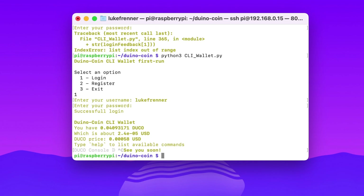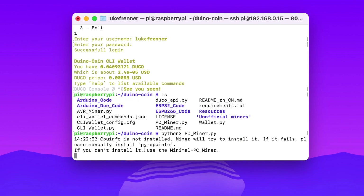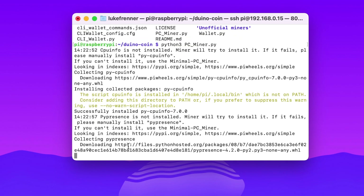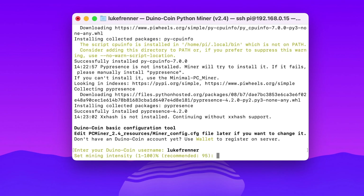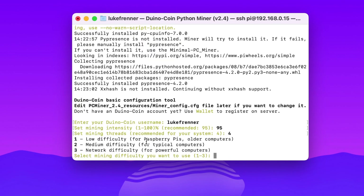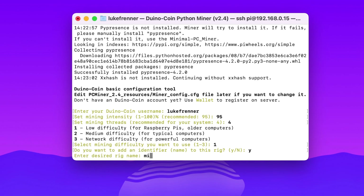Now we're ready to start mining. Type ls to find the miner — it's pc_miner.py. Run python3 pc_miner.py. It starts mining, grabs one missing dependency automatically, then asks for your username. Set mining intensity — I'll go 95. For mining threads I'll use the recommended. For difficulty I want low since we're on a low power device like the Raspberry Pi, so I hit 1. Add an identifier name — I'll call it Pi 4.